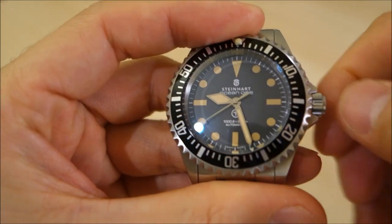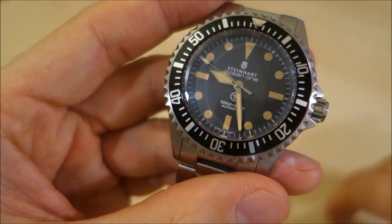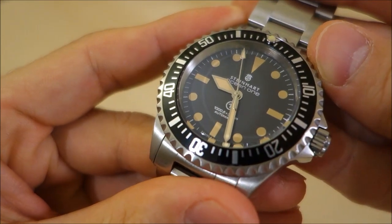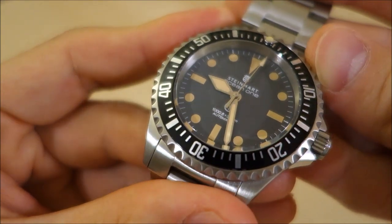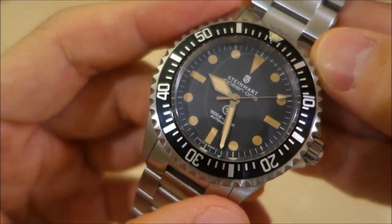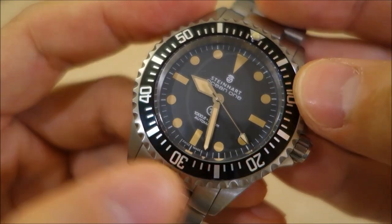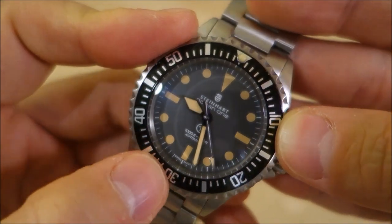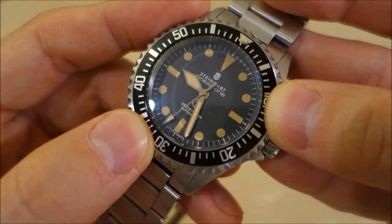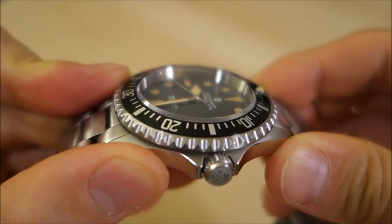The screw-in crown and caseback contribute to the 300-meter water rating. The dial is a dark gray vintage style — there are no applied indices; it's printed and painted with Super-LumiNova in an old radium color on both hands and the hour markings. It's a dark yellow color Super-LumiNova meant to give a false patina to the appearance. Personally I think it plays off quite nicely against the dark gray dial.